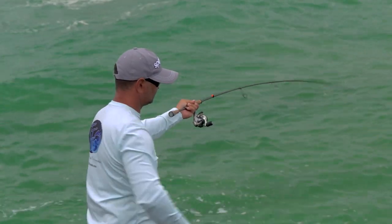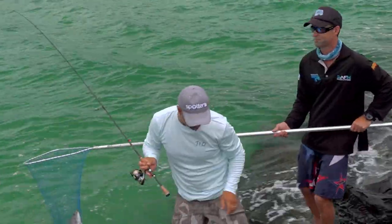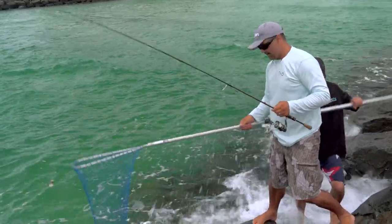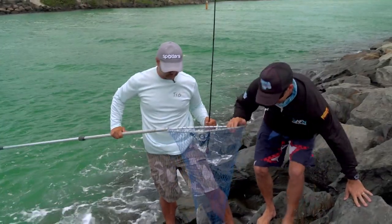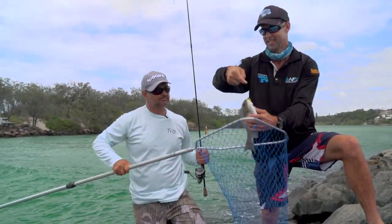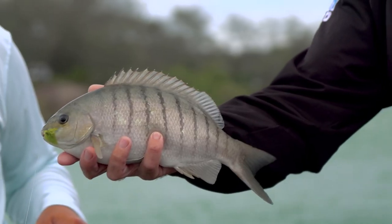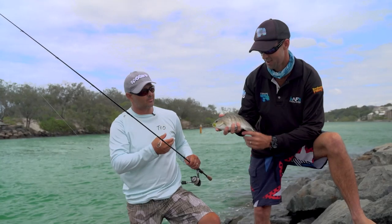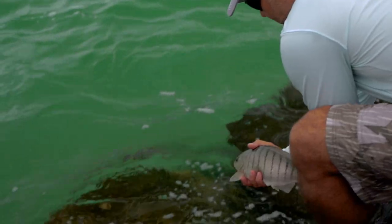The rods I use are only a two to four kilo stick, nice and long, seven foot, with a little two-and-a-half thousand reel and eight pound braid. That's all I need. The bites are quite a hard whack - sometimes they do take them down deeper, but it's a very enjoyable fight.